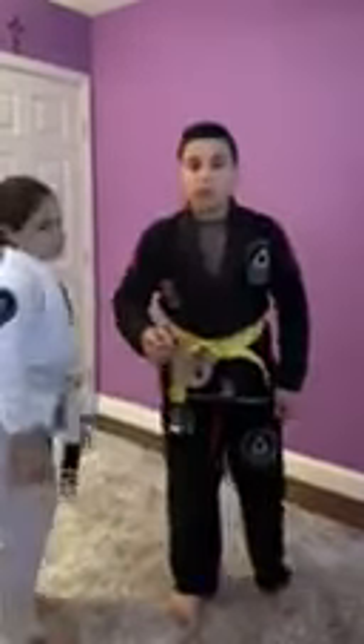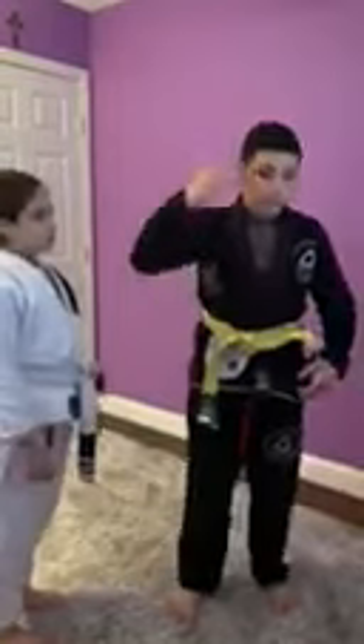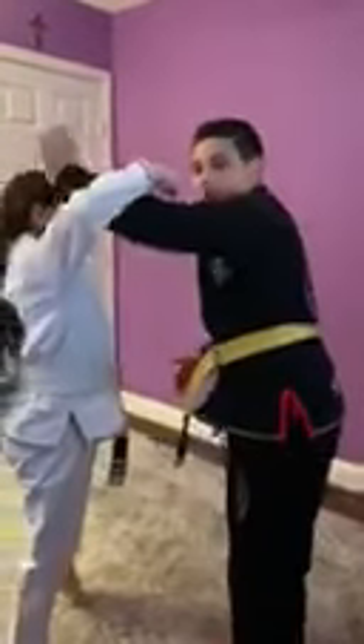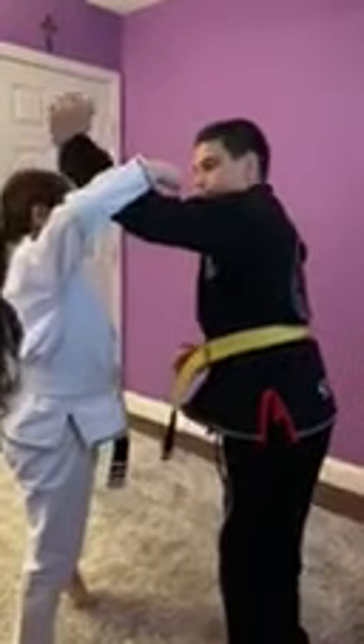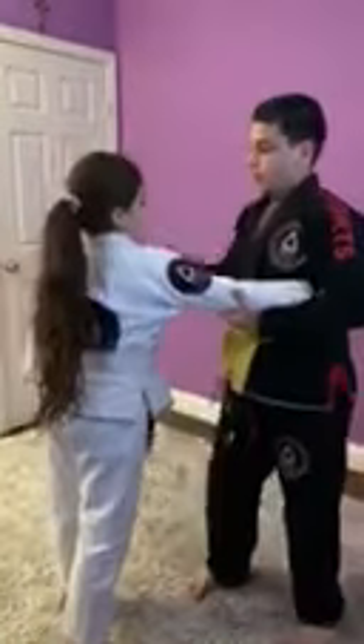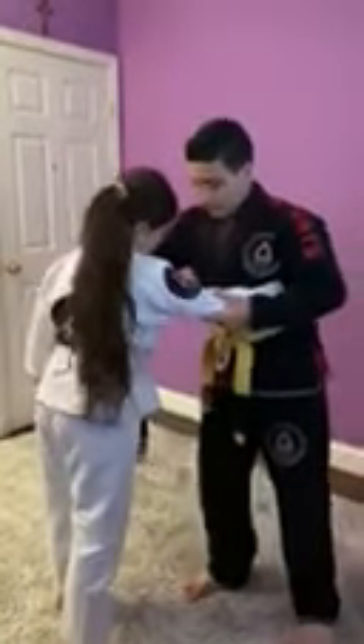We're going to start off when someone tries to hook you on the side of your head. You're going to block it like this — raise your hand, swim out and cup her elbow like this. Then you're going to take your other hand, cup her neck, and pull her down like this so she's off balance.